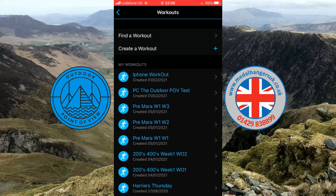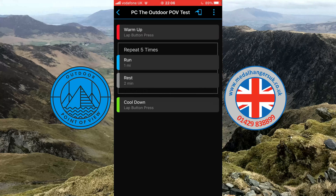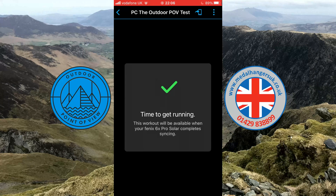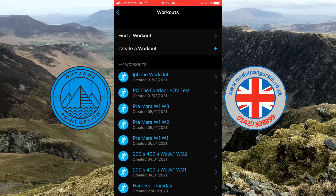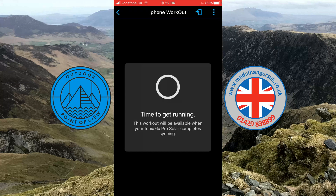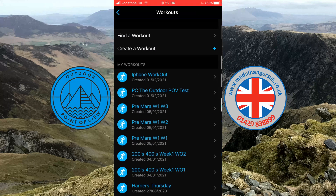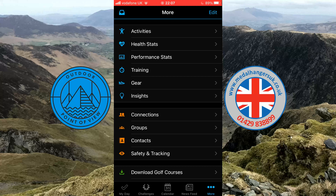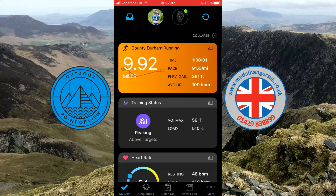We'll now send both workouts to the watch. Tap on the workout and at the very top you'll see a little blue image of a phone with an arrow — press on that, get a tick, and that's been sent to your watch. Do the same with the phone workout — tick, and that's it. Both workouts should now be on your watch. As a precaution, I'll go back to the 'My Day' screen and tap the little blue circle sync arrow. When it finishes spinning and flashes green, everything should be on your watch.